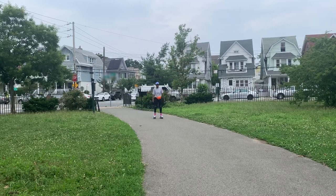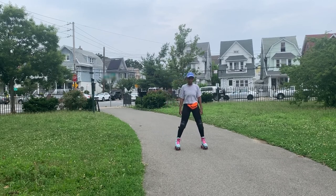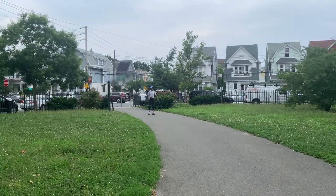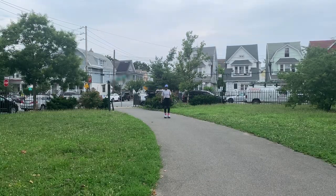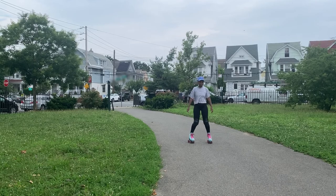I've also been focusing heavily on stopping. In this video I only stopped on my right foot — I know how to stop on my left but it's not as comfortable as my right, so I have to get that balance too.